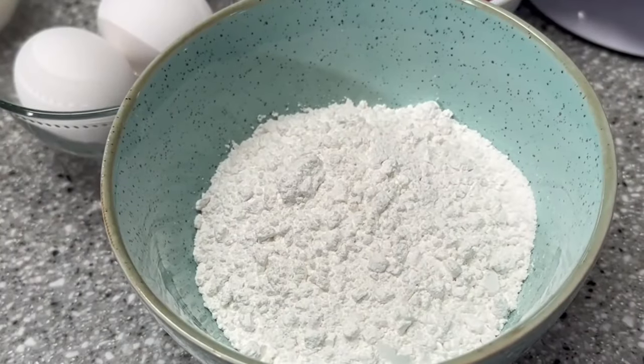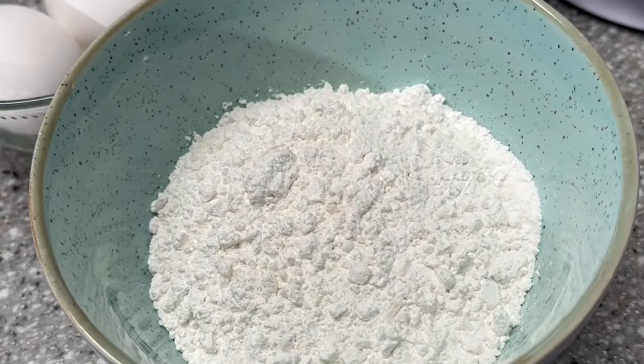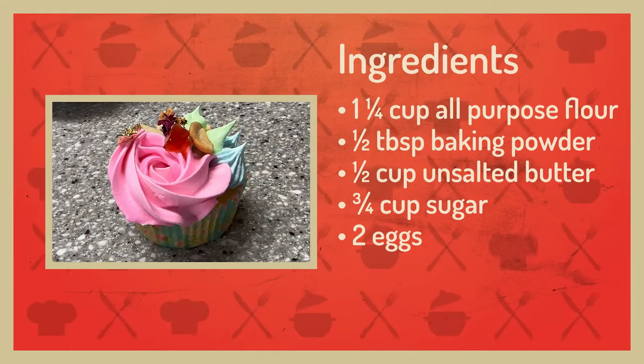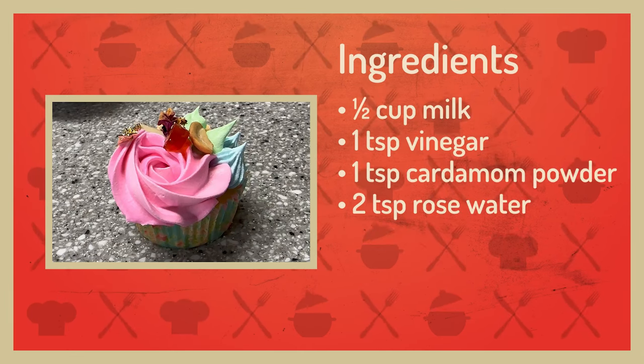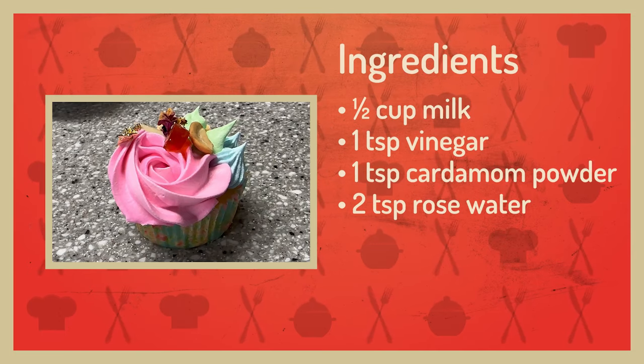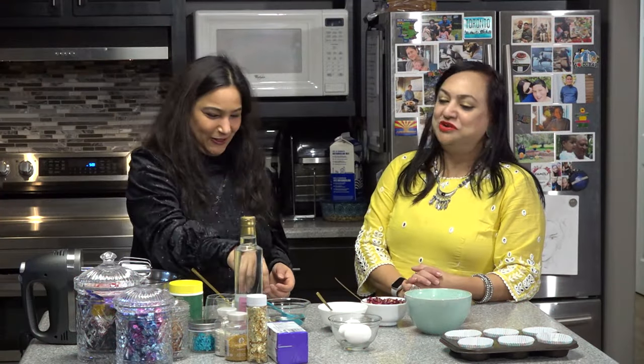The most basic thing you absolutely need for baking is all-purpose flour. For convenience, I've already measured my ingredients. Now in baking, when we do Indian cooking, we rely a lot on our taste buds. We don't use a measuring spoon - we use either our hands or just the expertise and the experience. But baking is a science and you cannot really just put the ingredients as you like.